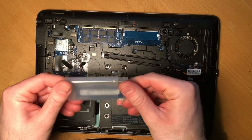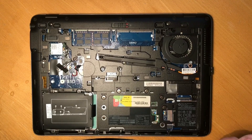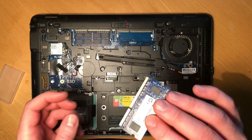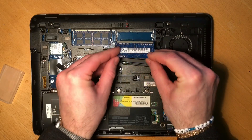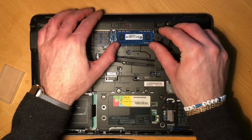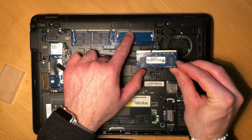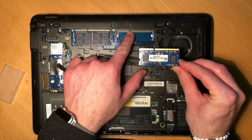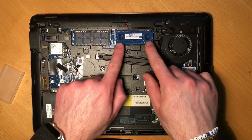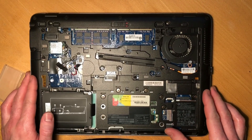Here is the HP branded upgraded RAM. Pull it apart and take your RAM out of the box. Position it correctly — there's a notch here and a small plastic piece which fits into the notch. Just push them together, push it down, and that's done — upgraded RAM.